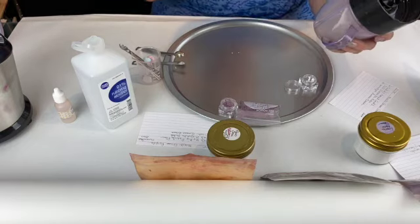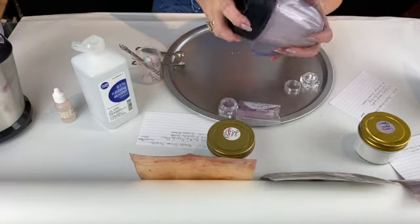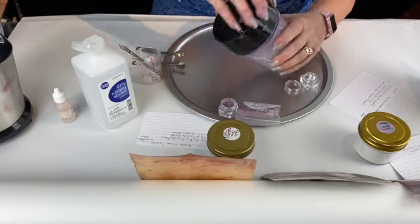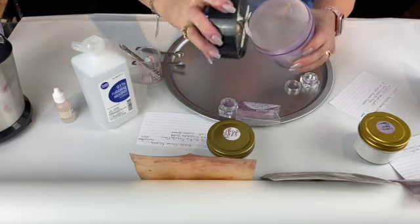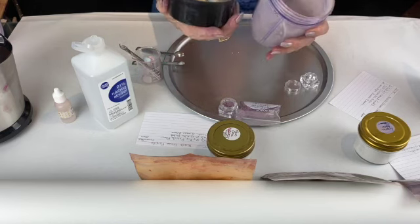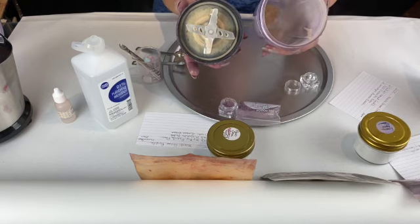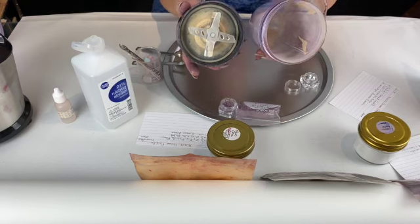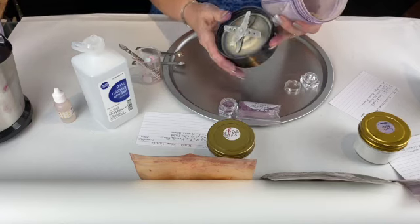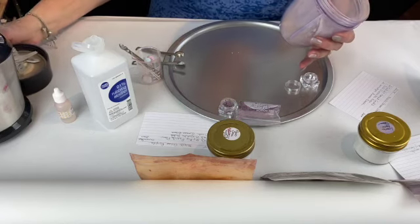I'm going to take the top off and put some in here. I'm going to show you why you need to wear your mask for all your projects, start to finish. You'll see how lightweight it is and it comes right out. Pigments are a little heavier, but minerals and mica powders are very lightweight, and it's not good for you to breathe them into your lungs.